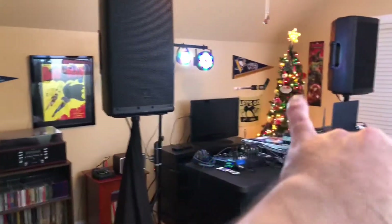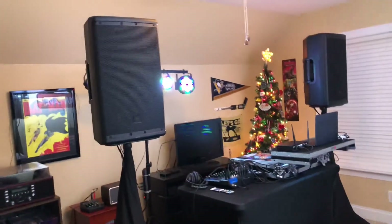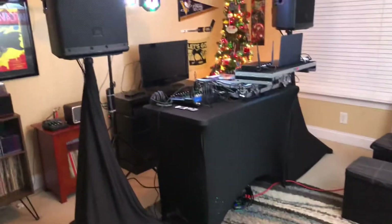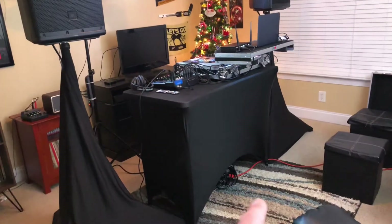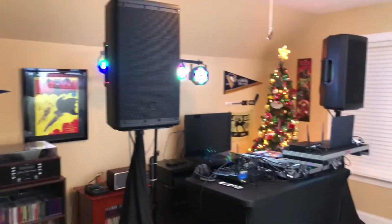This is my setup tour for December 2020. I actually have a couple of videos on the JBL EON 612, so if you want to see a sound demo, make sure you check out either the unboxing or the comparison to the Ion Total PA Max. I'm using an extension cord for the lamp and to charge my phone and laptop.